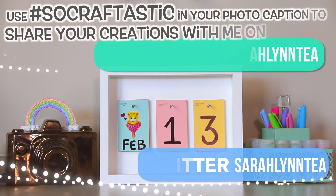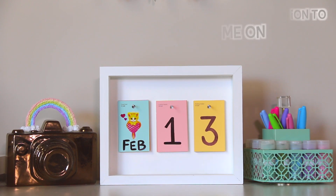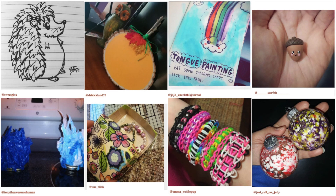I want to start featuring your creations in my videos again, so if you want to share, use hashtag SoCraftastic on Instagram, Twitter, and/or Facebook to show me what you've made. Thank you so much to everyone who has sent in their creations. Thank you for watching - the breakfast journal is coming up Sunday. Tune in every single Friday and Sunday for brand new videos here on SoCraftastic.